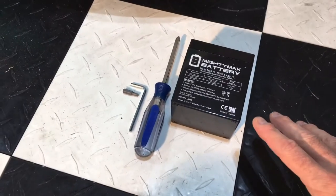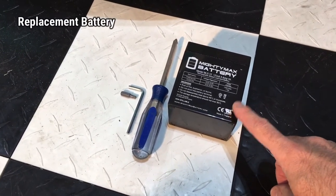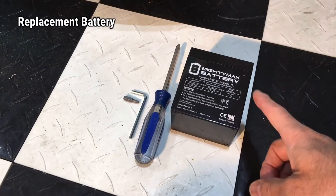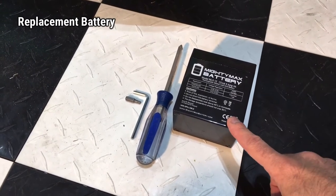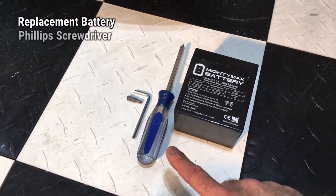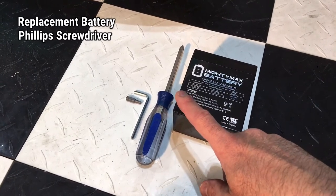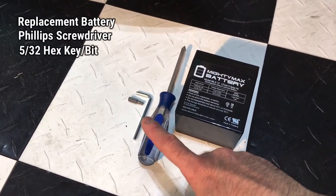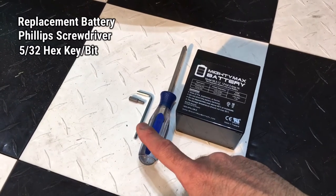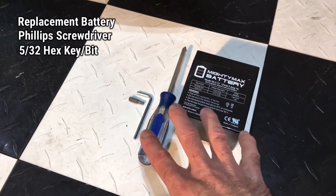All you'll need is a regular Phillips screwdriver to get in there. To complete this there are only a couple of items you need: first, the replacement battery as we've already discussed, and if need be the harness. Next, you are going to need a Phillips screwdriver with a long stem so we can get in there. You are also going to need a 5/32-inch hex wrench or a bit that fits into a ratchet — one or the other. These are the only items you'll need to complete this task.